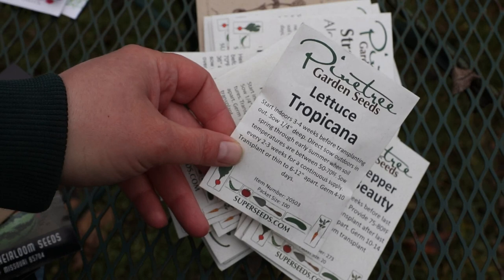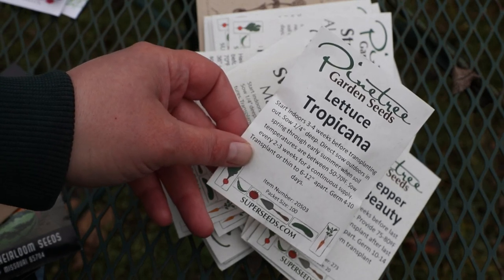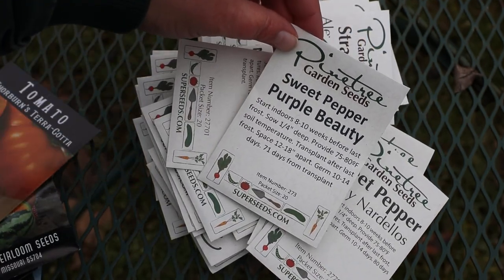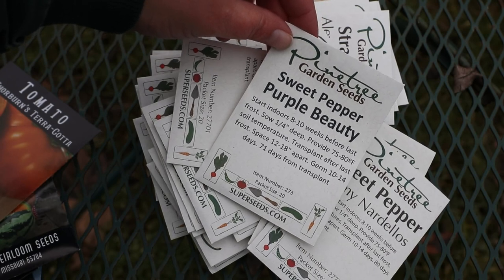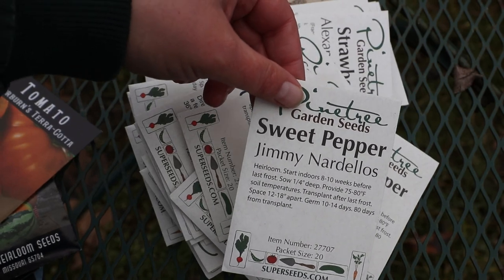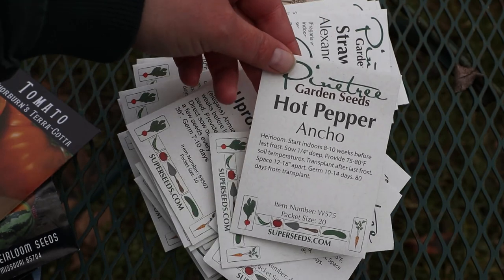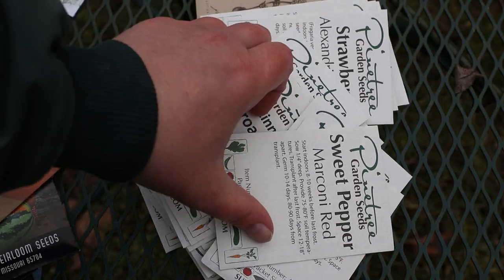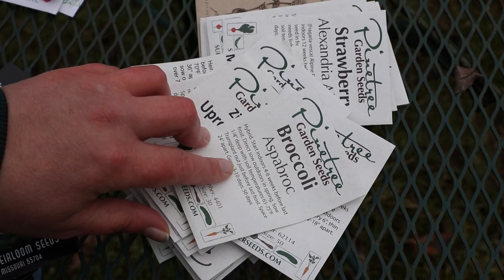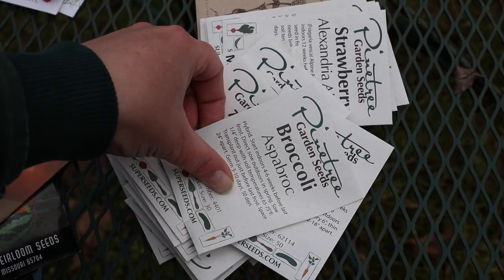Tropicana Lettuce from Pine Tree Gardens — supposed to be a variety that can handle heat pretty well. Sweet Beauty Sweet Pepper. Purple Beauty — I've grown this one. Jimmy Nardello — the best sweet pepper in the world, in my opinion. Ancho Hot Pepper. Marconi Red Sweet Pepper. Aspabroc Broccoli — this is like a little broccolini type plant; they mature very fast. I'm a big fan.